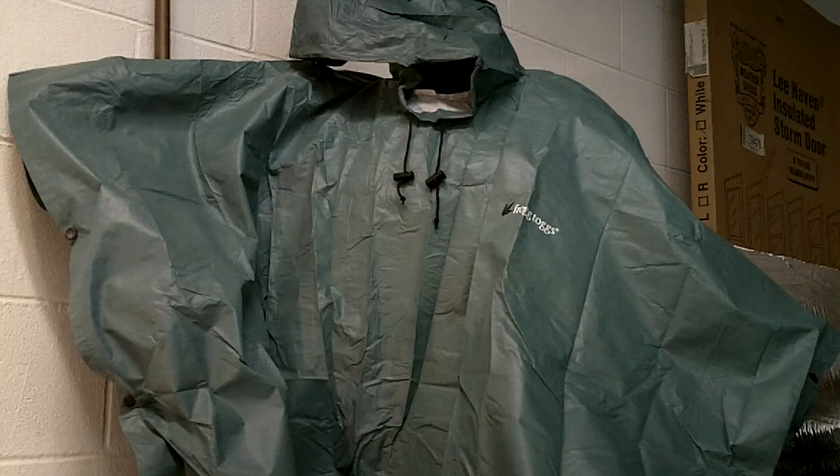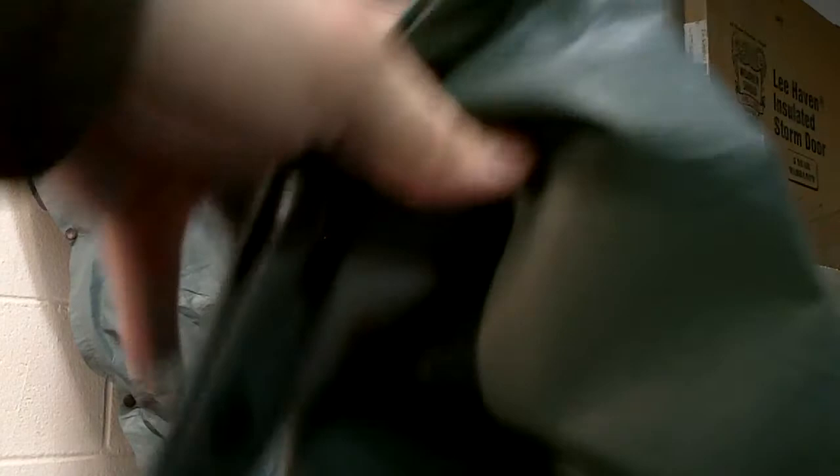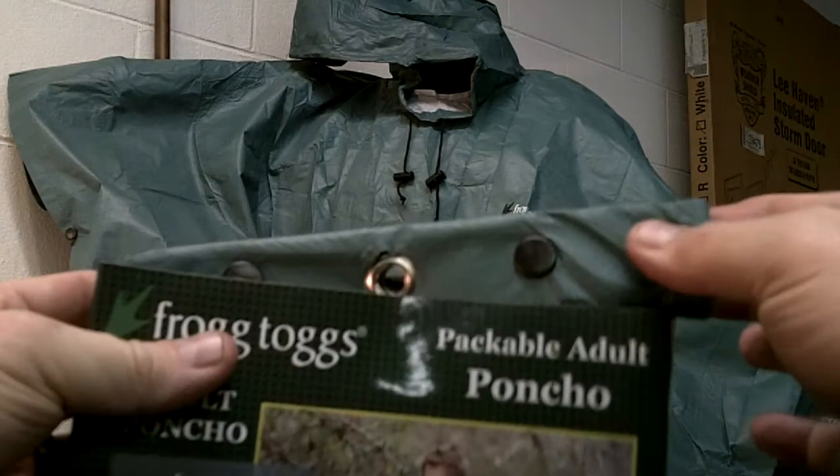I hadn't done a whole lot of testing with this. I've watched some videos myself, I've read the reviews — most people give it good reviews. It's made of a similar material to Tyvek. When you get it, it comes in this packaging, and then inside the bag it actually comes with its own carry bag, so you don't have to worry about buying one or putting it in something — and it actually fits in that bag. That's how it will come in the packaging from retail.